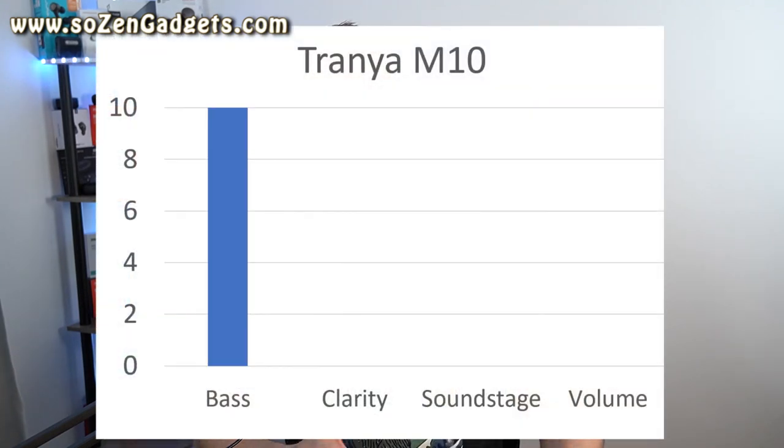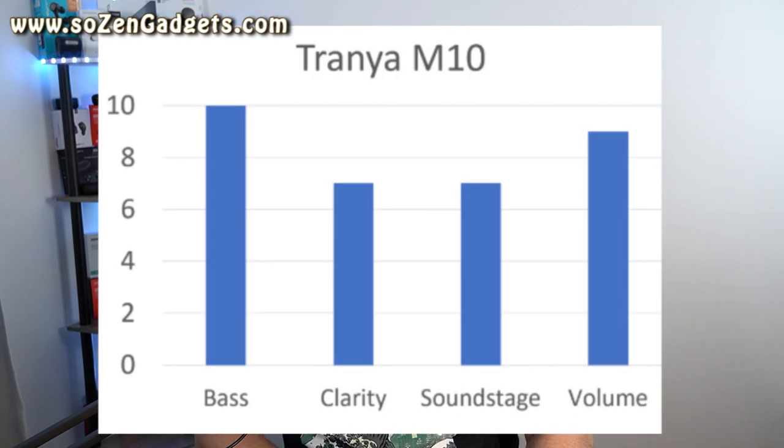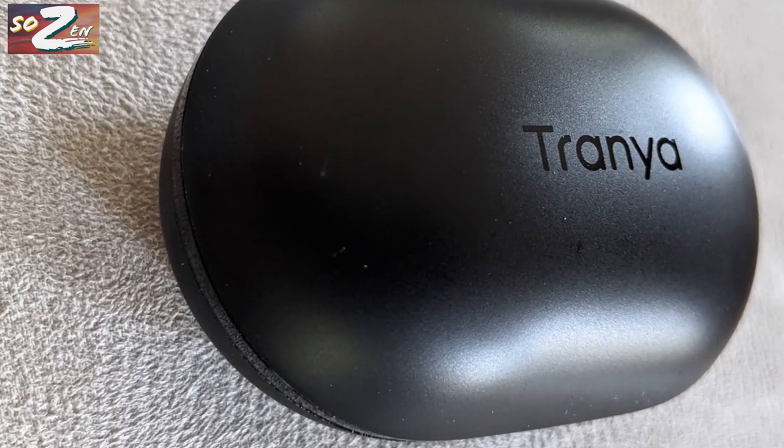The M10s aren't just all tight, layered, punchy, deep bass tuned by experts at Dolby Laboratories and Trania. The mids and highs are sweetly detailed. They're also switchable between bass mode and normal mode via the physical button controls.